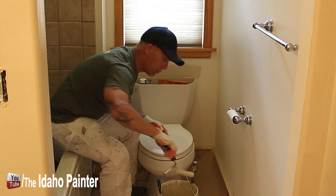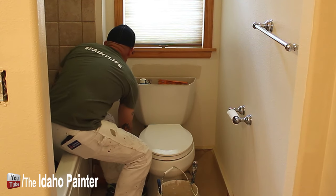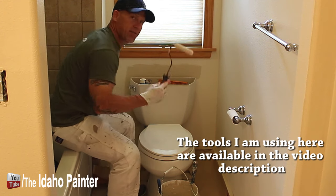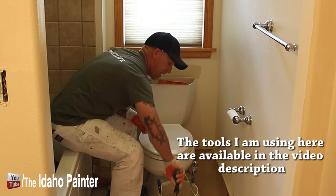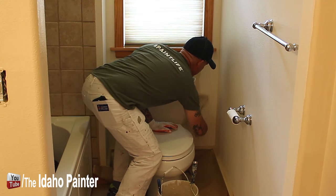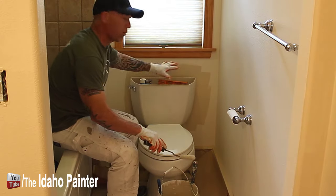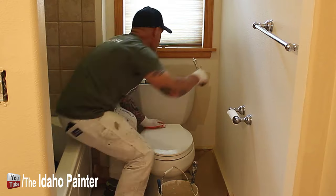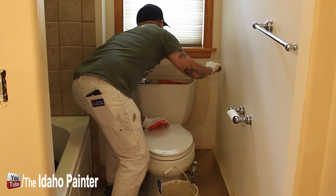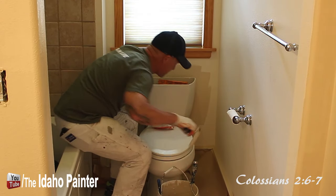This simple little tool makes this job really easy. You can reach back there as far as you need to with this thing. Just going to keep reloading up my roller. When I'm done rolling behind the toilet I'll finish all my cut-ins right here, and I'll look down here to make sure I'm getting it down far enough. This thing will reach down the backside also.